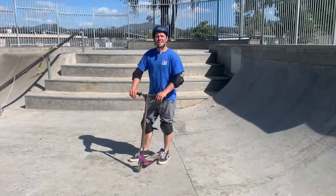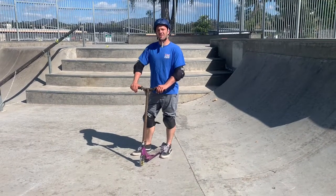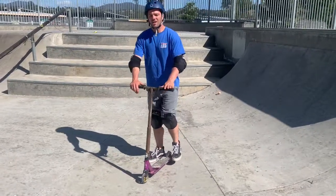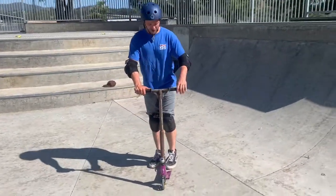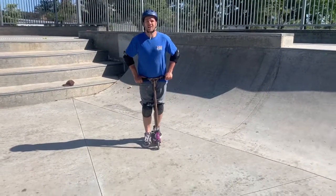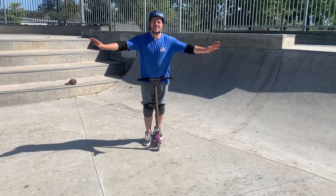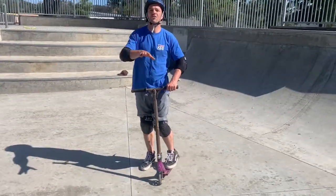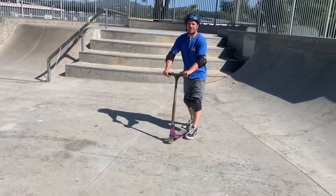Alright, the last trick we're going to go over today is the no-hander ride, and it's a good one to impress your friends and family around the block. It's good to start out with a slight downhill. The object is to get your belly right up against your handlebars, put your weight on your bars, and then you can proceed by taking your hands off and help balance as you go down or on flat ground. Let me demonstrate one right here.